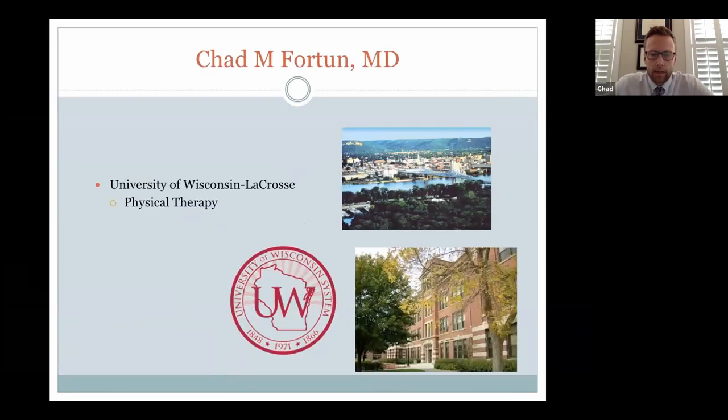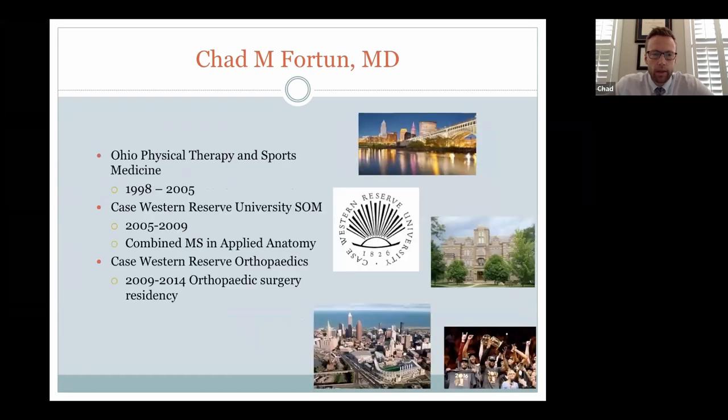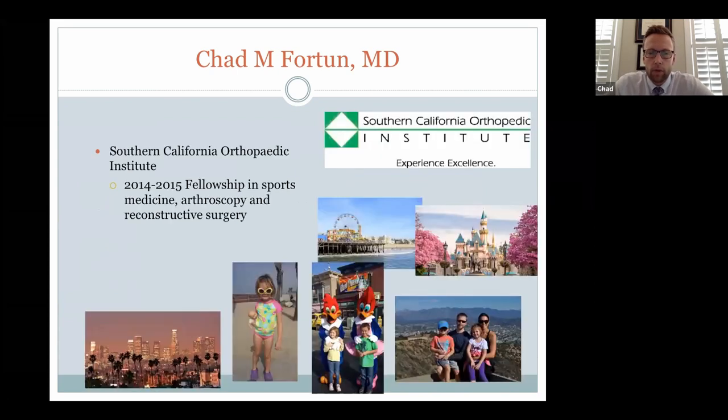I grew up in Wisconsin. I did my undergrad in physical therapy and worked as a physical therapist for a few years, so I have a good understanding of rehab and post-operative care as well as surgical care. I did med school at Case Western in Cleveland as well as my orthopedic surgery residency, and then did my fellowship training — an extra year in sports medicine, arthroscopy, and reconstructive surgery in Los Angeles at Southern California Orthopedic Institute.